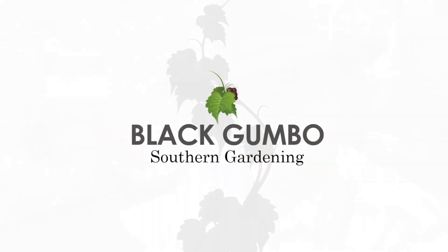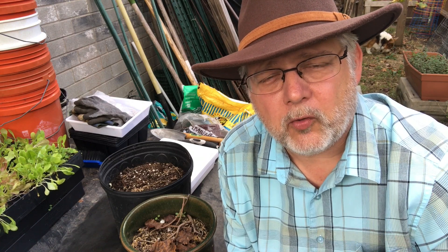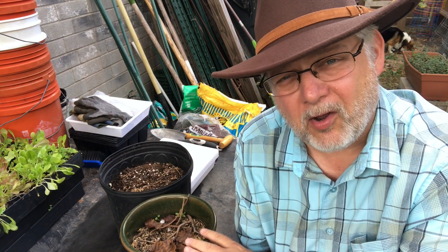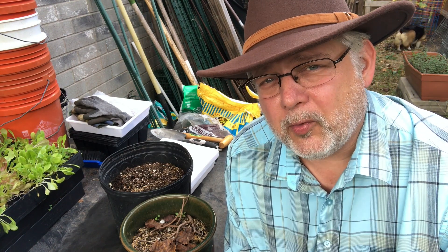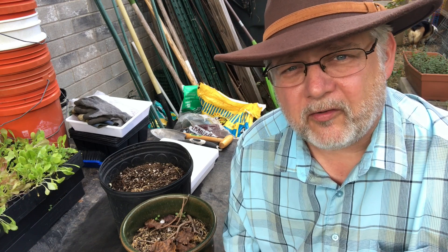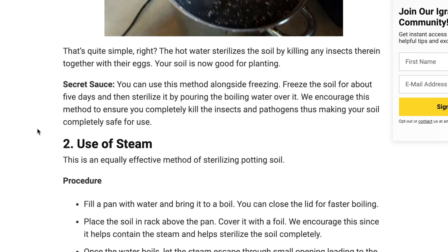Welcome to Black Gumbo Southern Gardening. Let's do a soil experiment. If you've been gardening for any amount of time, you may have encountered the question: what do I do with my old potting soil? These pots are from previous years, just sitting out gathering weeds and critters. Can you recycle that stuff? There are different ways to sterilize your soil that are out there on the internet, and we're going to try some of those today.